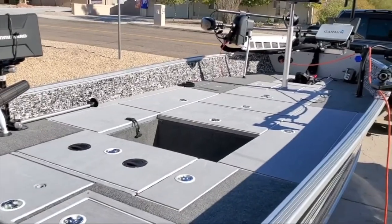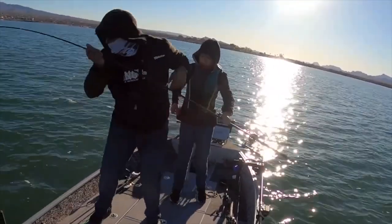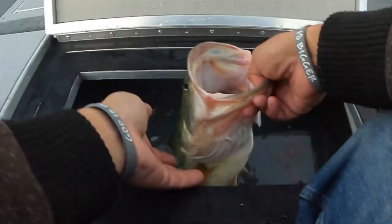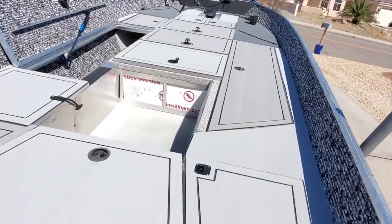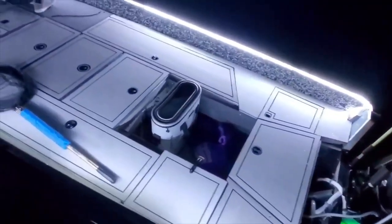You want your hatches to be ultra light so you can save the most weight on your boat so it can go faster, or if you want to make them thick and robust — you are the creator, you are the engineer. You choose your layout, you choose your live well size, you choose your hatch sizes. You can make them as big or as small as you want, and you can put them in any sequence you want.